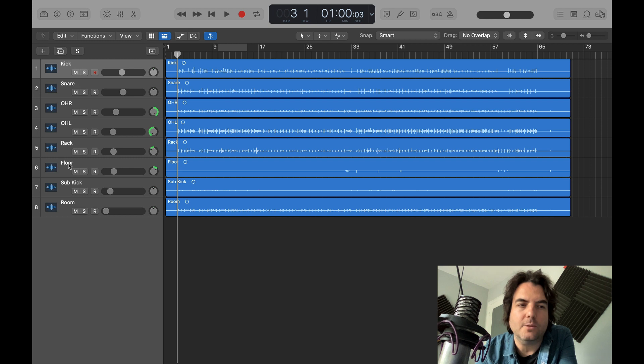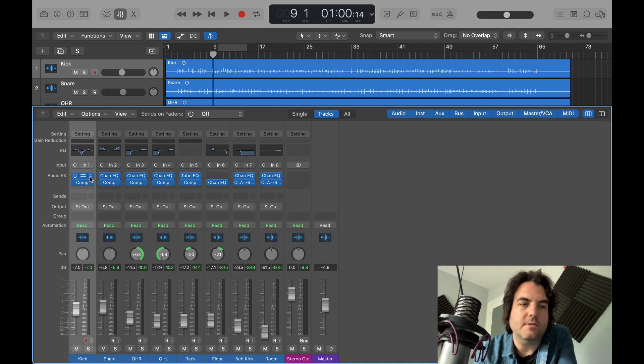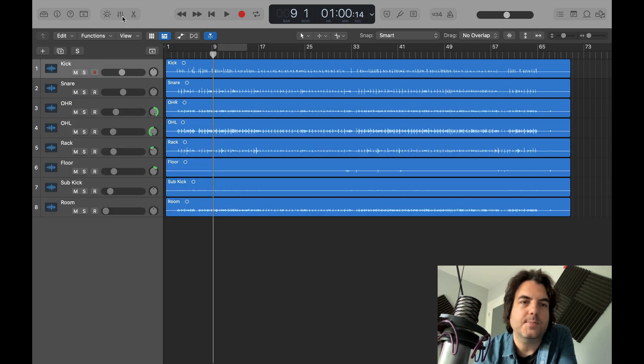overhead left, rack, floor, sub kick, and room. Let's have a quick listen. Pretty good sound. All I've done is added a bit of EQ and compression on every track, just a little bit of panning, but it's pretty raw other than that.